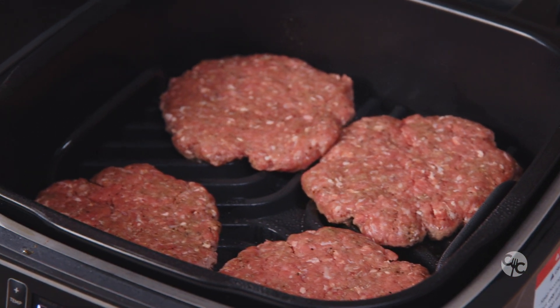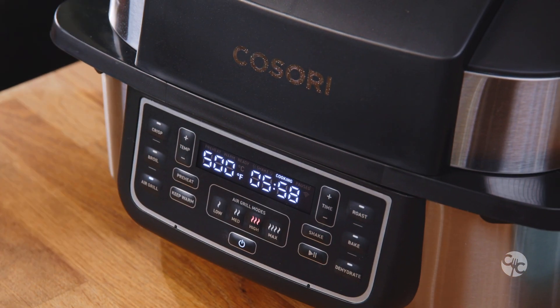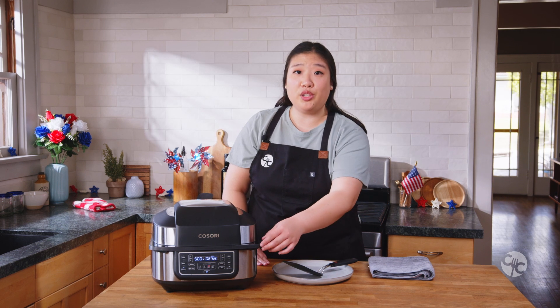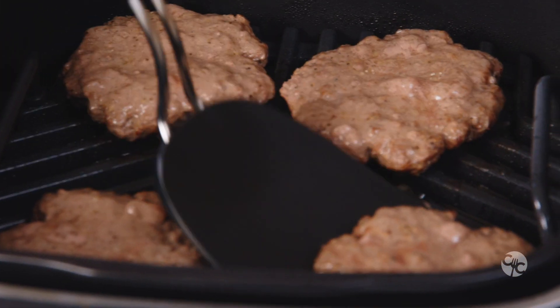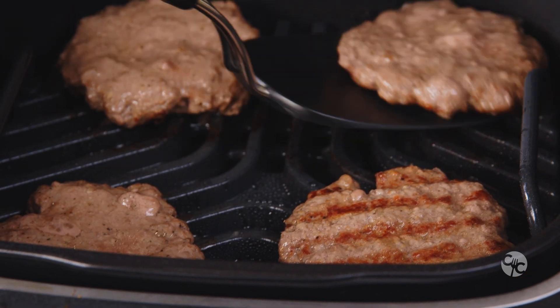Everything smells so good right now. Close the lid and everything will go at its own pace. The shake reminder has just gone off, so open the lid and flip the burgers. Wow, look at that nice grill mark!